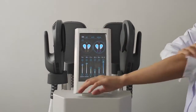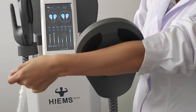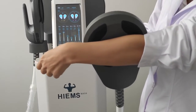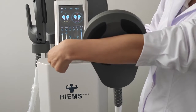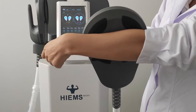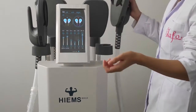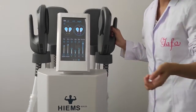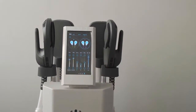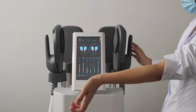Now I will give a demonstration. The EMS function is now working. You can see the muscle contraction is very strong. When the EMS function is working strongly, you can put some water on the chill band area.